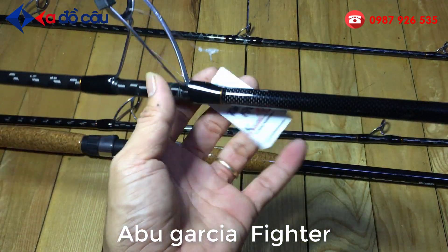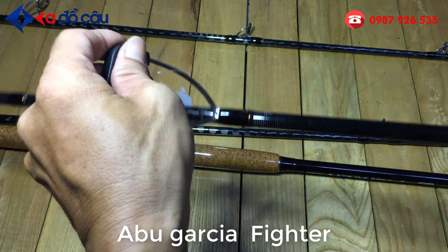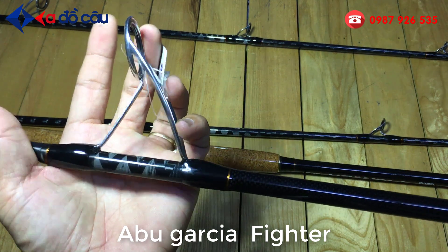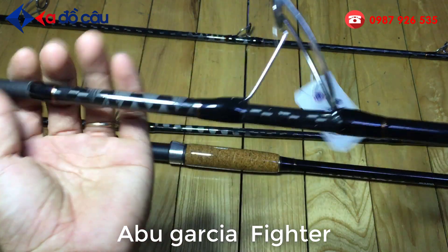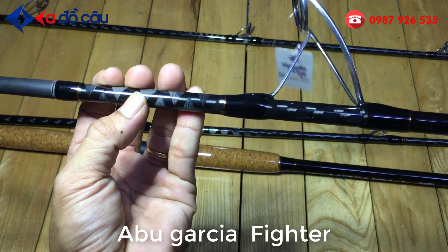Khoen Fuji 6. Trân K. Chất liệu carbon. Sắn ít. Toàn thân.